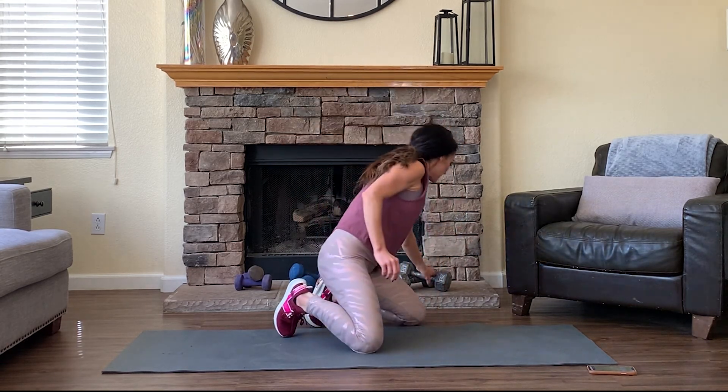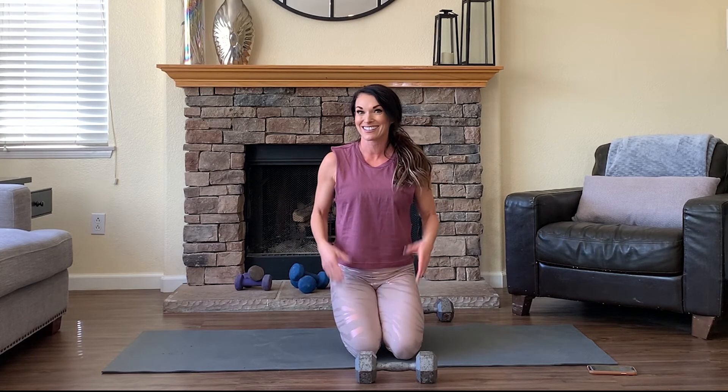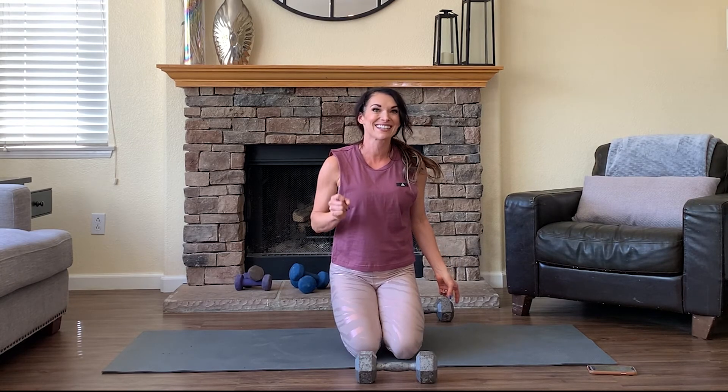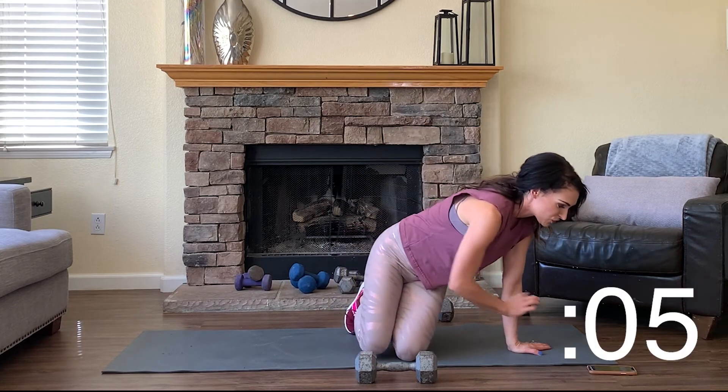So day one — today we're focusing on chest. I want you to have a heavy set of dumbbells. These are all home workouts. Today for my chest workout I'm going to use 15s. Get what would challenge you, or just the heaviest dumbbells you have at home. We will cycle through exercises in 30-second intervals and keep the workout under 8 minutes. Have your equipment handy — we're going to move fast.